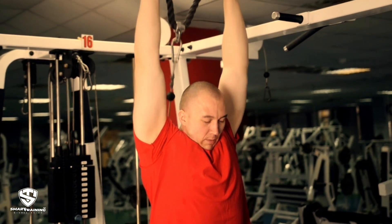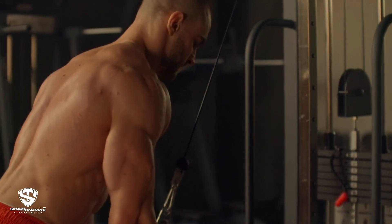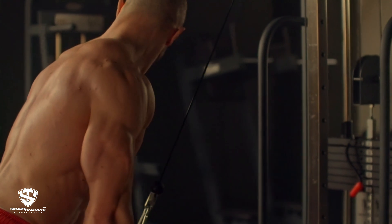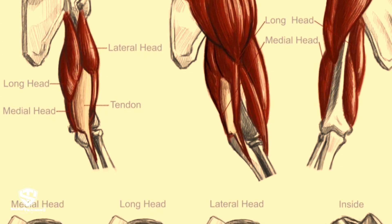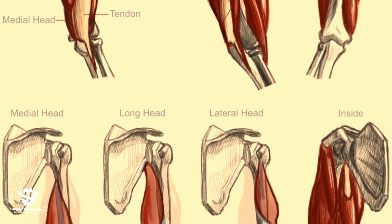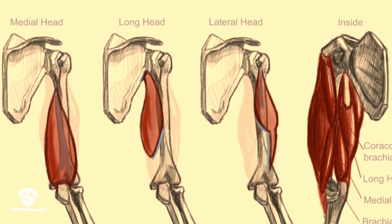The more significant difference was that the overhead version was early-phase loaded and the neutral arm version was mid-phase loaded. This explains why the two uni-articulate heads — the lateral and the medial head of the triceps — improved more with the overhead version, even though these two heads do not cross the shoulder joint and do not change function based on arm and shoulder position.